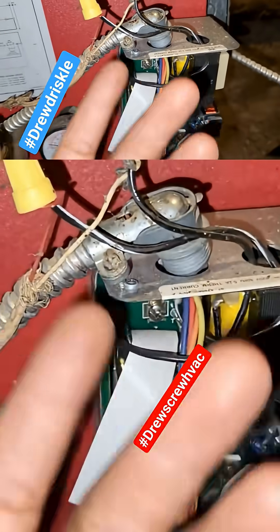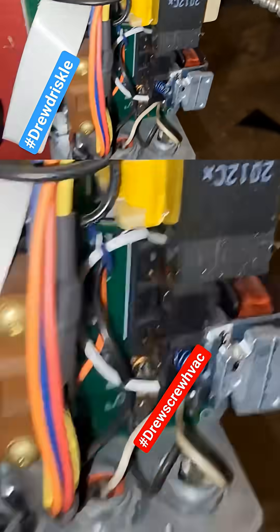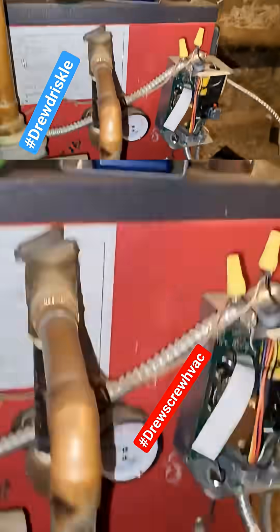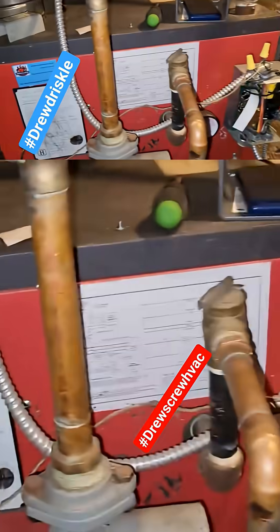And from that point, depending on the demand for heat, that's what makes the relay energize, which controls the circulator and so on. You have the burner circuit, which connects to the damper first. The damper has to open up and...